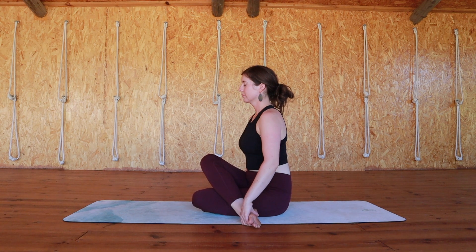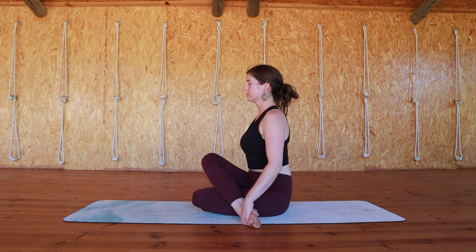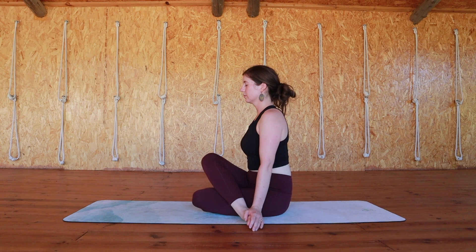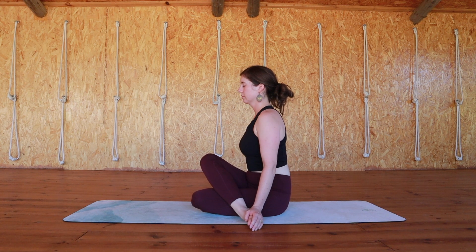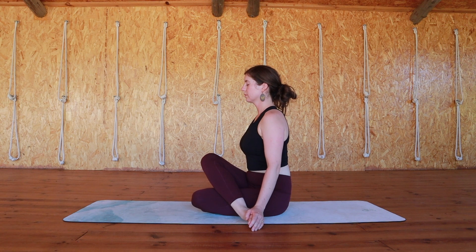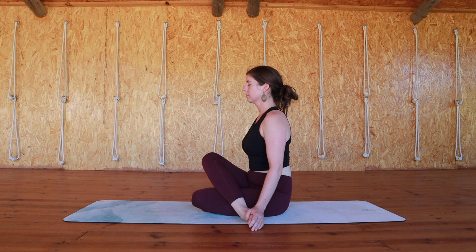If you're here in full shoelace, make sure that you can feel both of your seat bones pressing against whatever you're sitting on. Don't be afraid to widen out your feet to give yourself more space to do that. Straighten your spine, unclench your jaw, relax your shoulders.